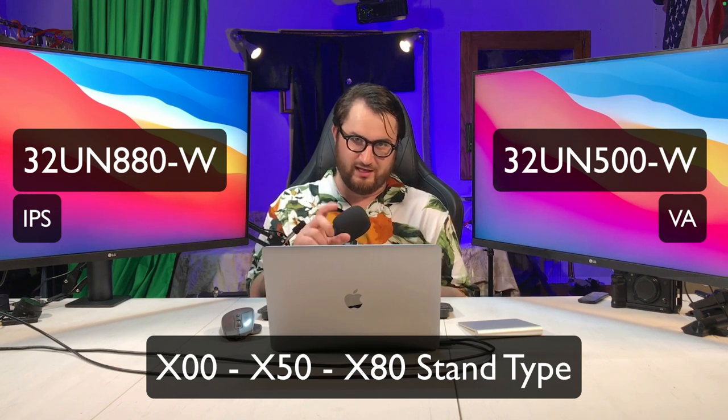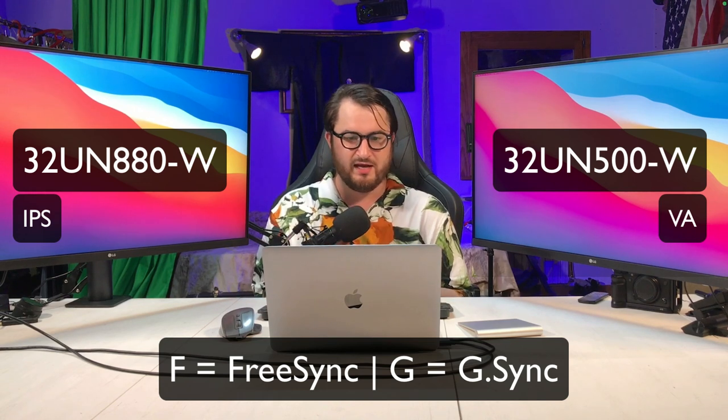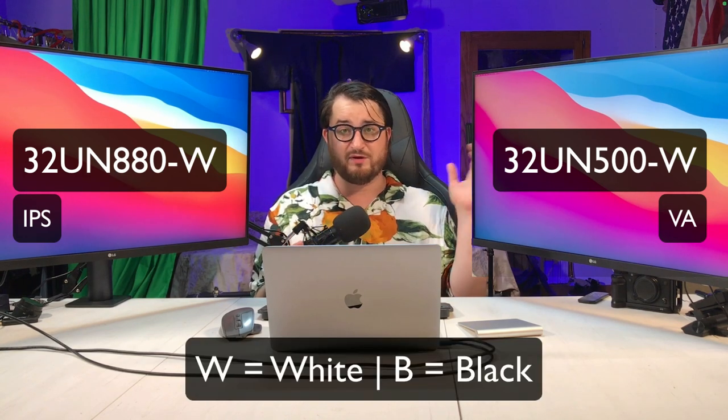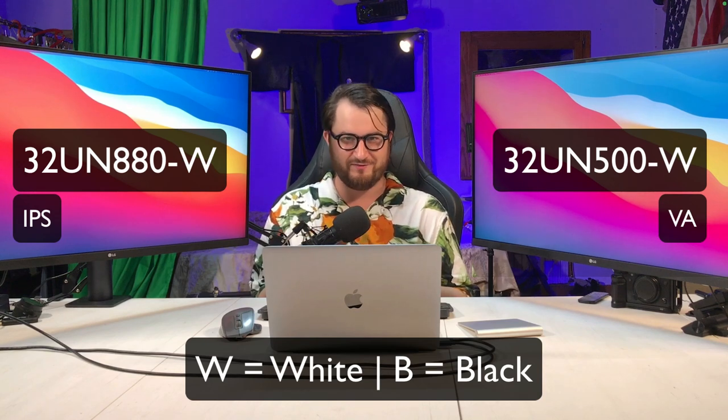You could also get another letter at the end depending on your monitor: F for FreeSync, G for G-Sync, or C for USB-C. These particular monitors don't have those letters. The last letter is either W for white or B for black, indicating the color of the back of the monitor.